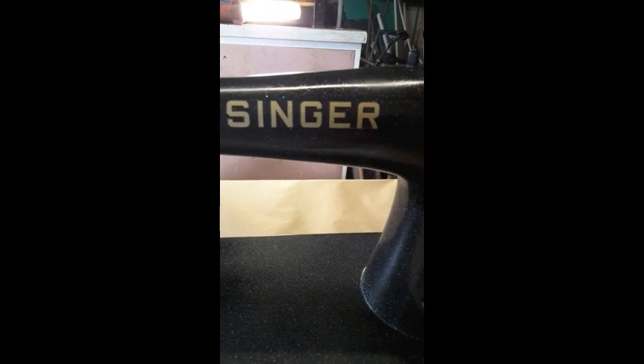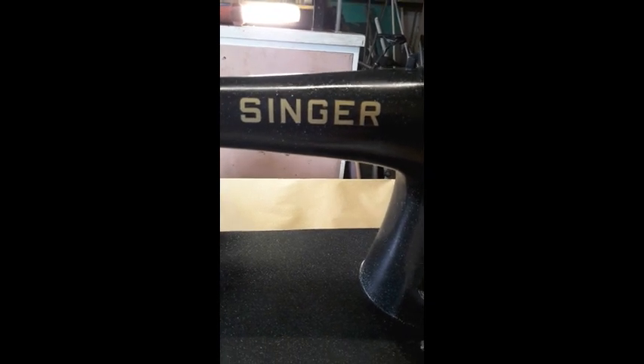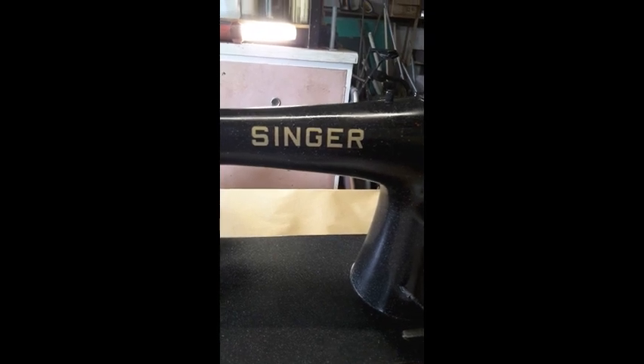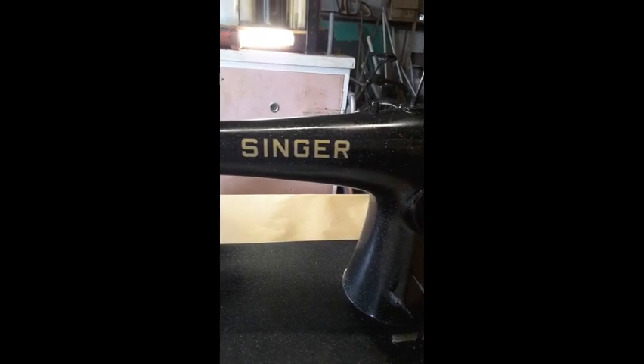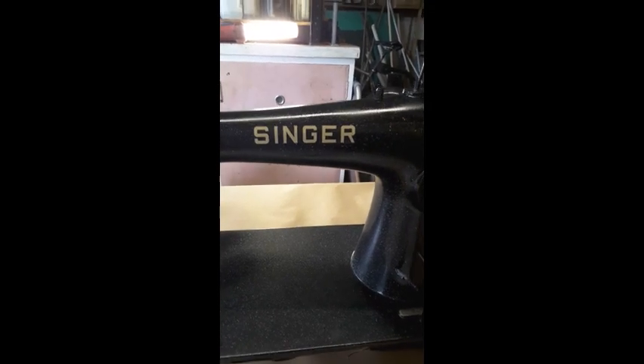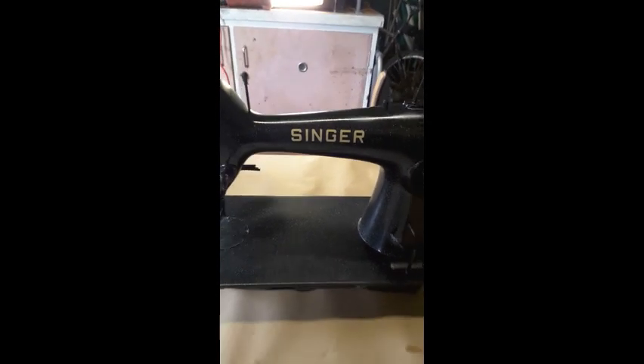There is a tiny line running along it, but since we're going to clear-coat it several times I probably won't be able to see it. I don't mind if I do see it, because at least it's all stuck to the machine properly. Now I just have to smooth out the little bumps and move on to the next lot of decals, which covers the whole machine.